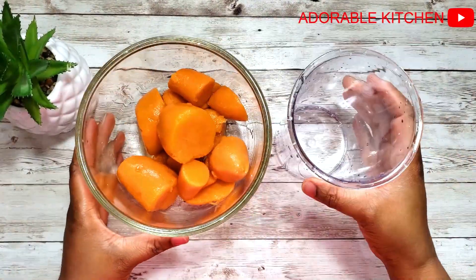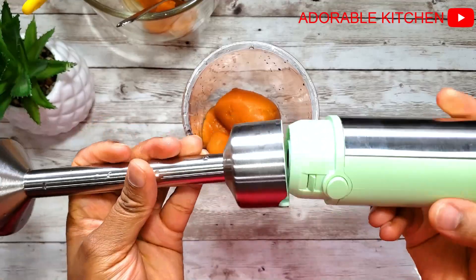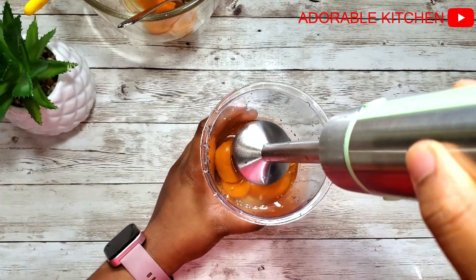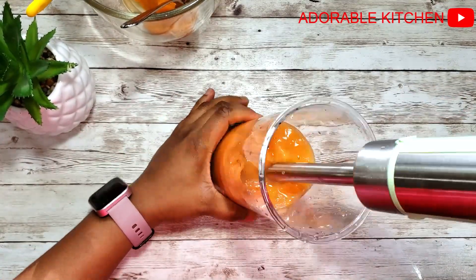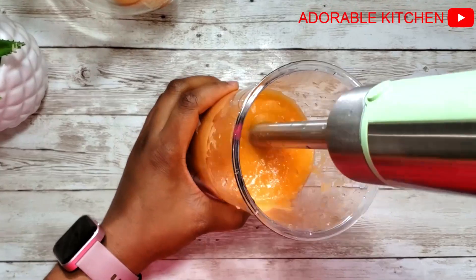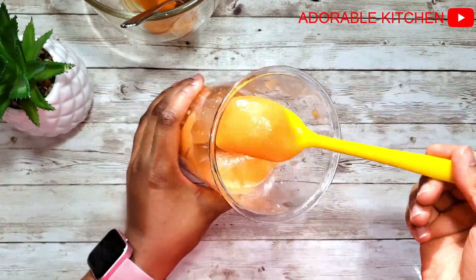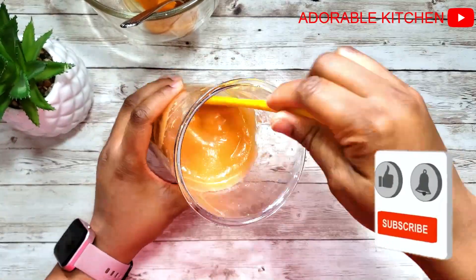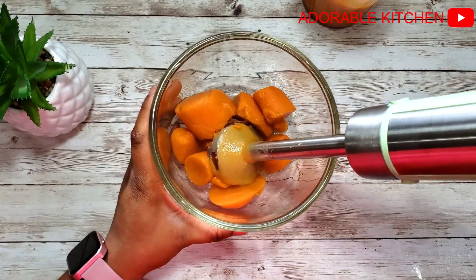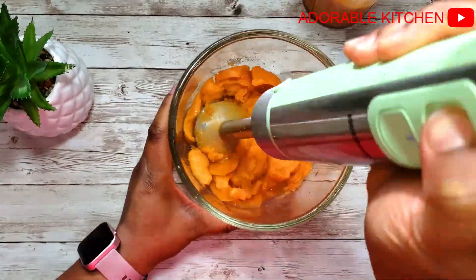The first baby recipe I will make using this blender is this sweet potato puree. This is sweet potato already peeled and boiled. I'm going to use the main stick immersion blender. I added some water — let's just see if this blender will do justice to this puree. The quantity of water should depend on the consistency you want the puree to be. This just took about 30 seconds and look at how perfect it is — no lumps at all, just very smooth. I also like the fact that you can use any other jar or bowl you have in your house with this blender.